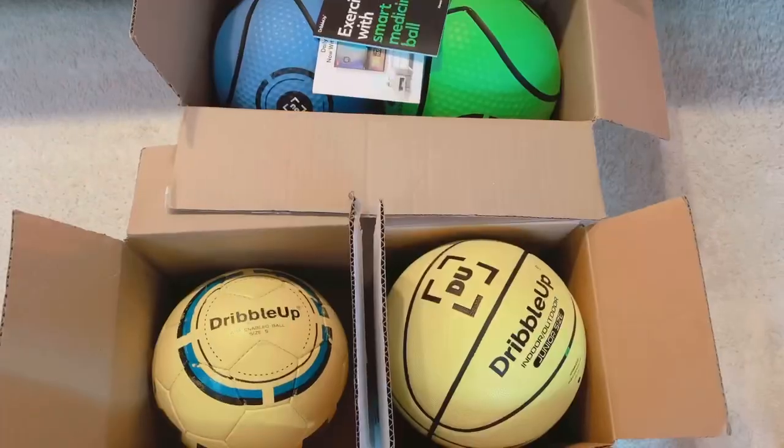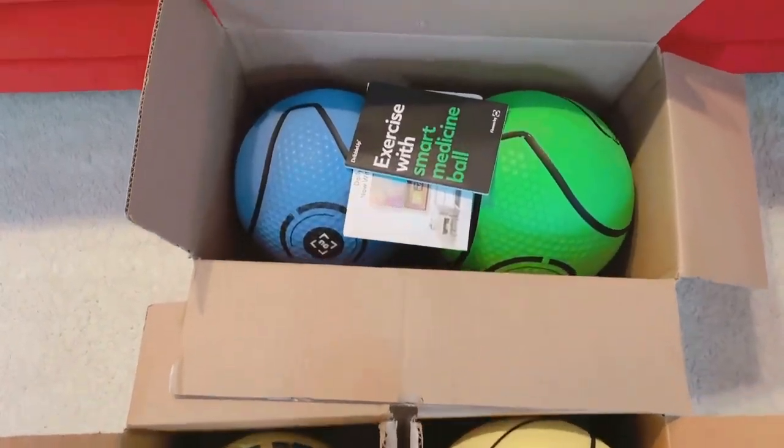It doesn't matter if you order the soccer ball, basketball, six pound medicine ball, or the 10 pound medicine ball. When the delivery man delivers your package, it will look like this. And when you open your package, it will look like this.